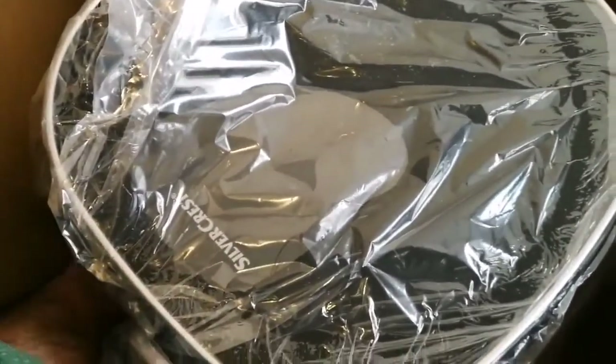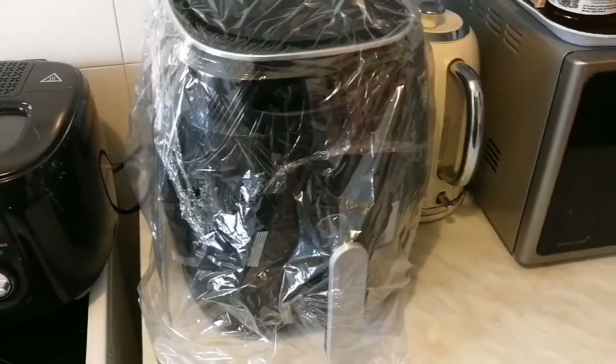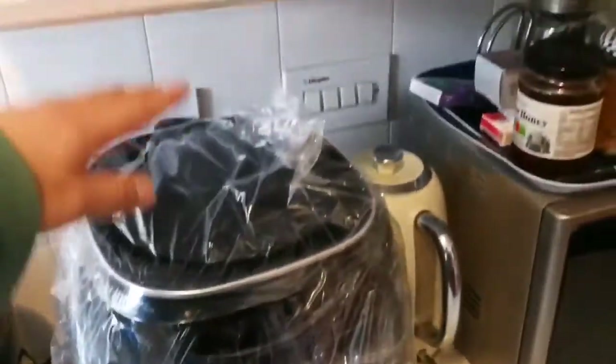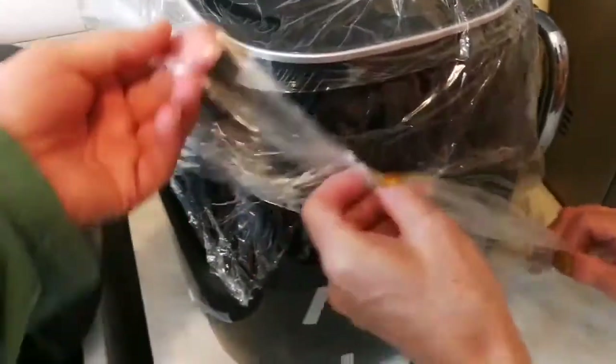It's bigger than what I thought! Can we lift it, or should I lift it and then continue? Oh, it's bigger than what I thought, but we have space above it and hopefully it will give us healthy food. Oh, it's elegant!